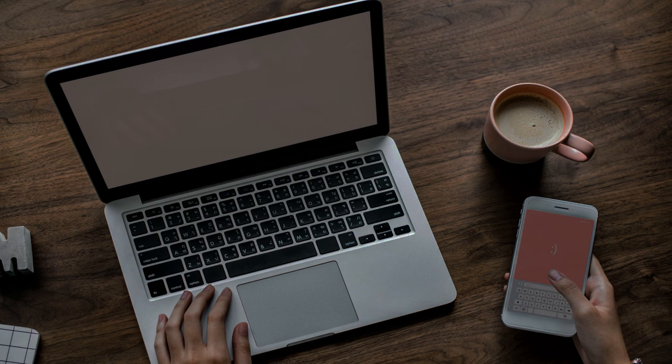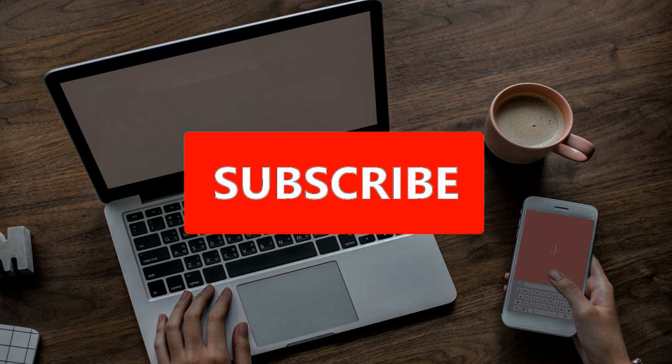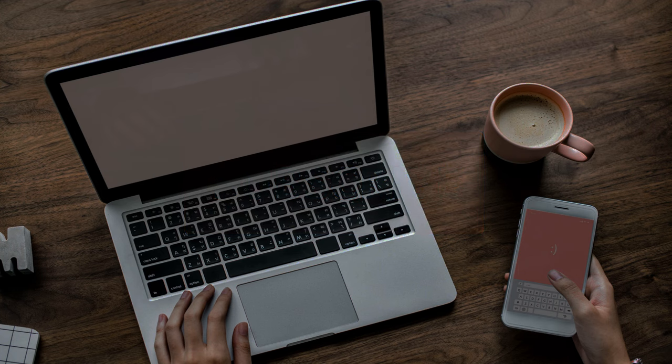With that, we have reached the end of the video. If you enjoyed it, like it and leave a comment to help us improve our content, and please recommend a product for us to make a review on.